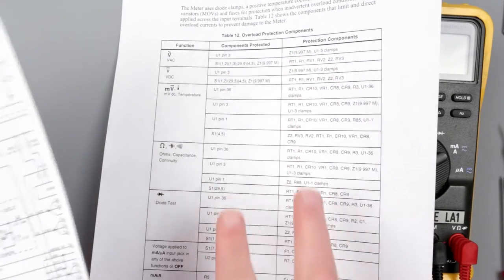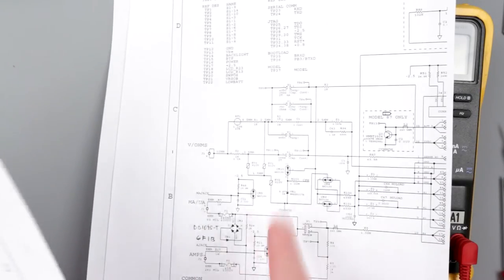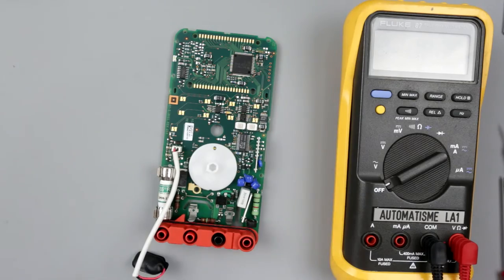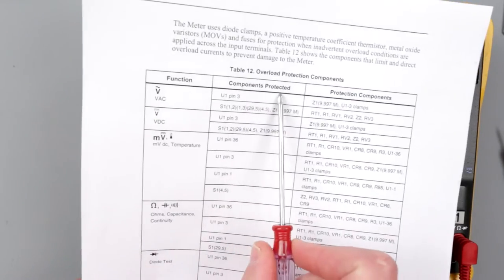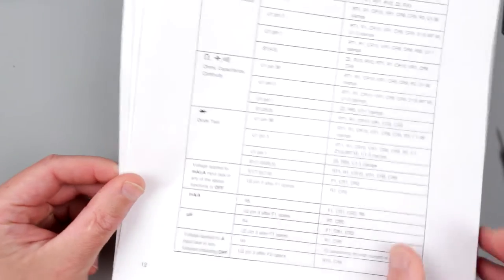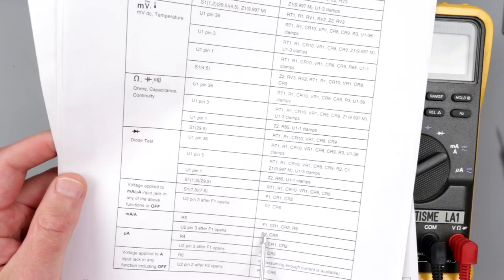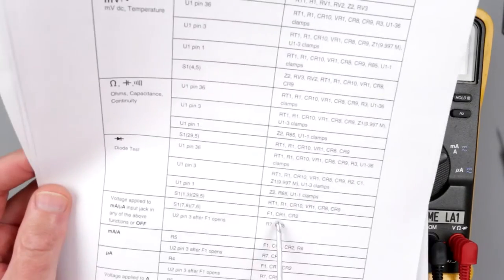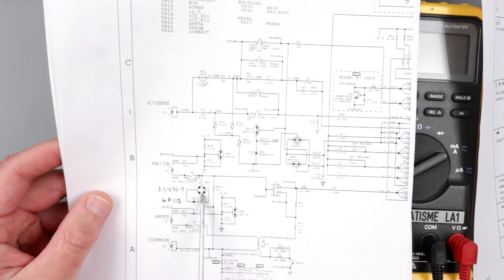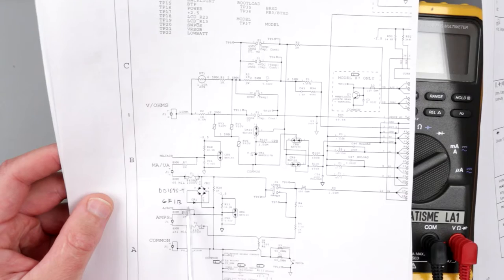I've prepared printouts from the service manual. One lists all the protection circuits, this is part of the schematic showing the input section of the multimeter, and this is the PCB layout — because the elements on the board aren't labeled clearly. Let's read through the table which lists each protected component and what's protecting it. We're interested in the amp/milliamp area. To protect switch S1, there is fuse F1, CR2 (a diode bridge), and CR1 (a single diode).